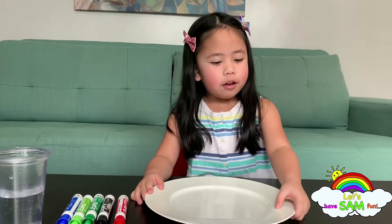Hello everybody! Welcome back to Have Some Fun! My name is Sam and we're doing an experiment today!